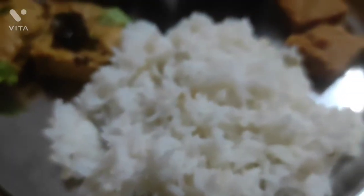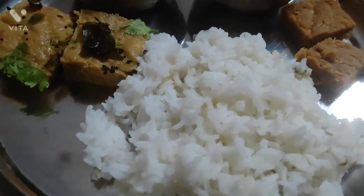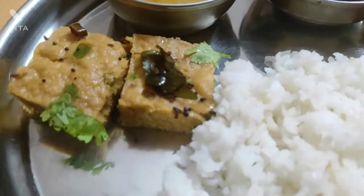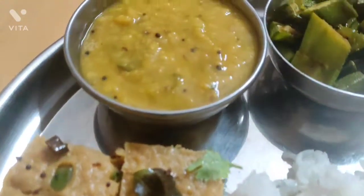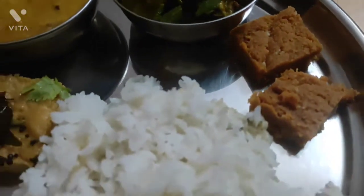So this is the Gujarati Thali: rice, dhokla, dal, bhindi masala and Sukhdi. Hope you will try this, friends, and let me know if you do. Thank you for watching and let's meet in the next video. Bye bye.